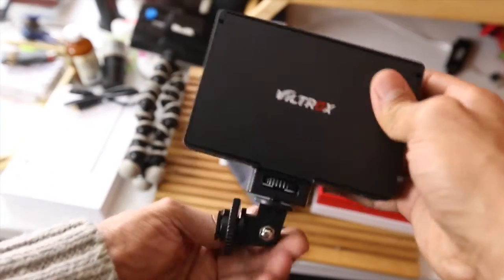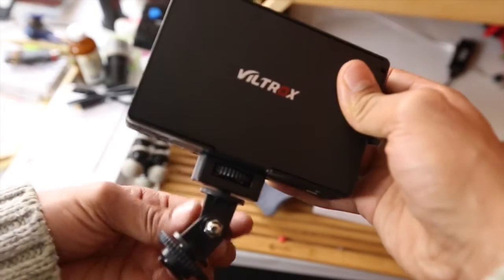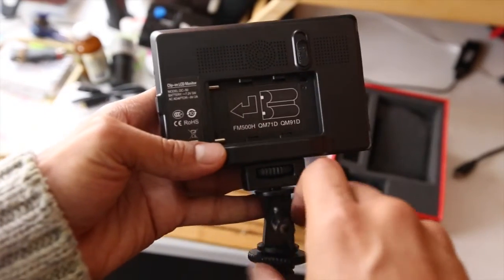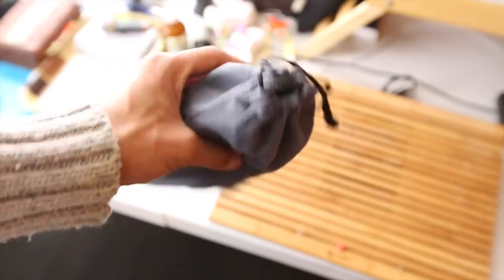You can mount that on there however you like. But unfortunately I don't have the right battery for it, so I'm battery-less right now, which is very unfortunate. So after all that, I just packed it up because I don't have a battery.